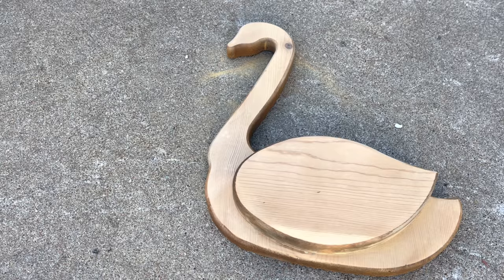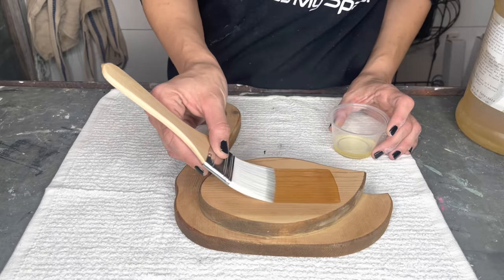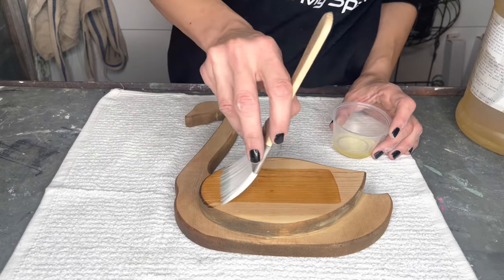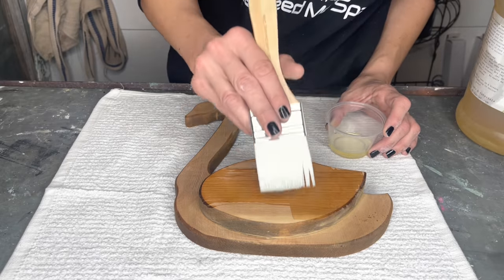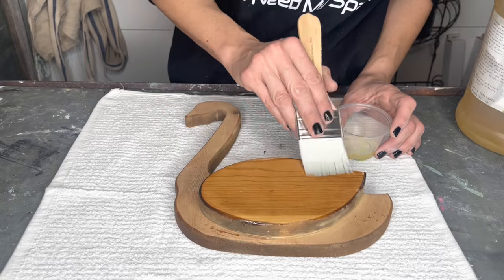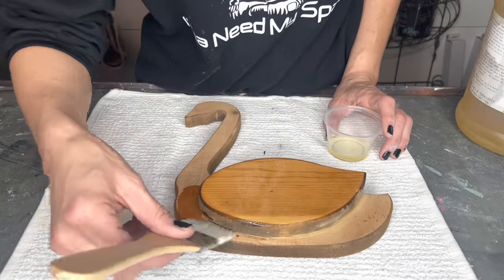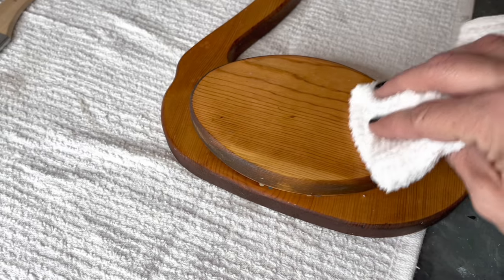I'm going to take the swan back inside and freshen the wood up with Sweet Pickens Hemp Oil. This is a one-step treatment to freshen up the wood — I apply a thin layer with a brush, let it sit for 15 minutes to really soak into that wood grain, and wipe the excess off with a clean rag. I added in some beautiful vintage floral to fit in with this order.